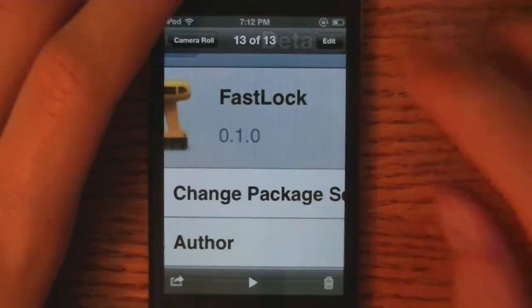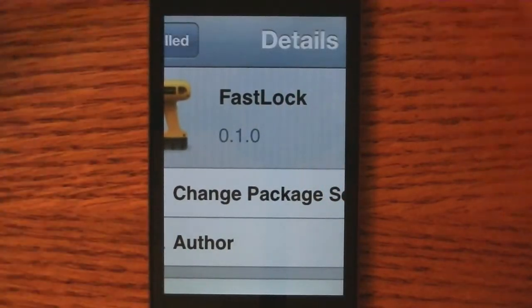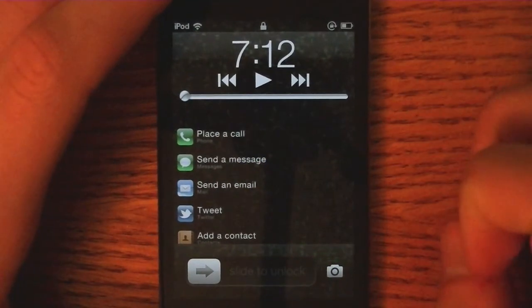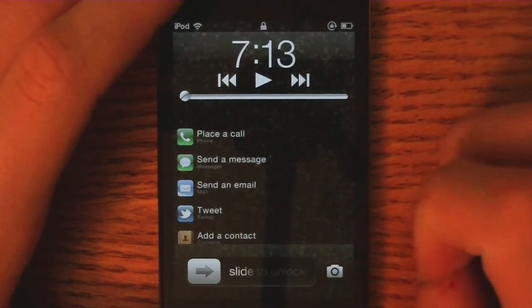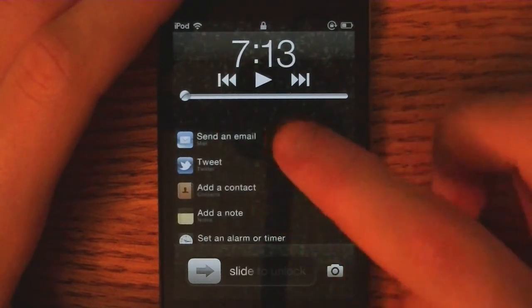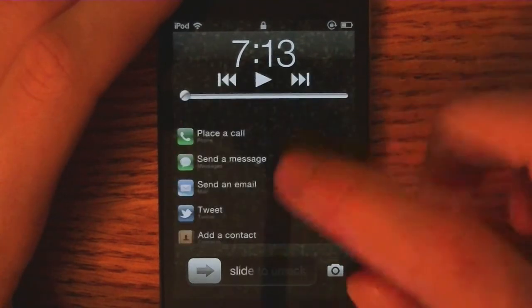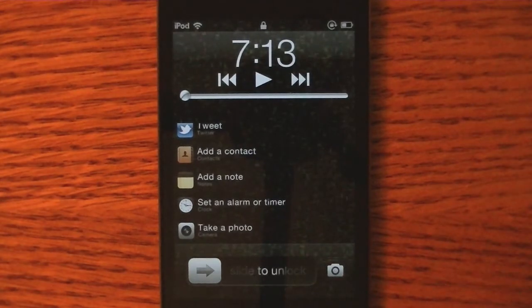Once again, this tweak is called Fast Lock, it's in Cydia for $1, and I think it's pretty cool — especially if you have an iPhone, you can quickly just access your phone or your messages app just by double tapping the home button from the lock screen. If you tweet a lot, you can do that. Sending emails, just a lot of nifty little shortcuts you can get on your lock screen. The developer may even add some more in the future.